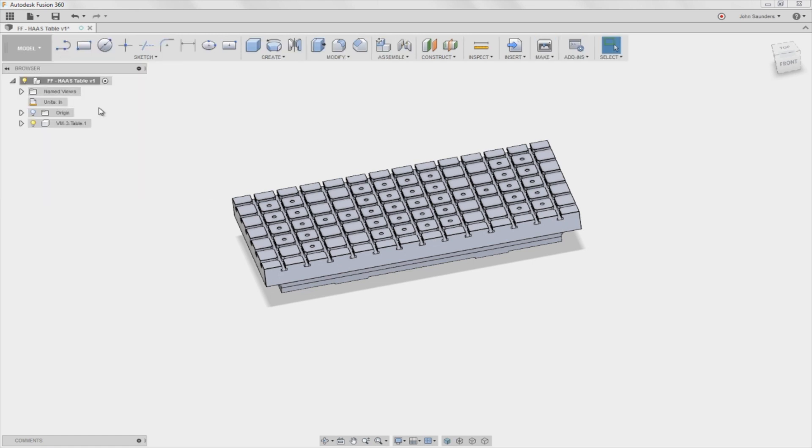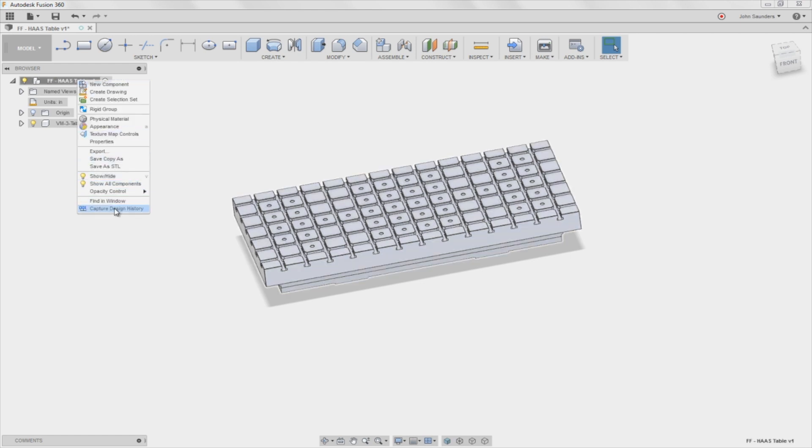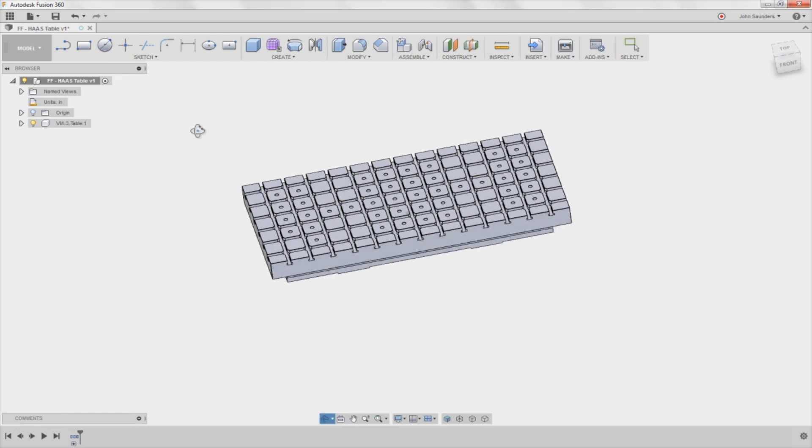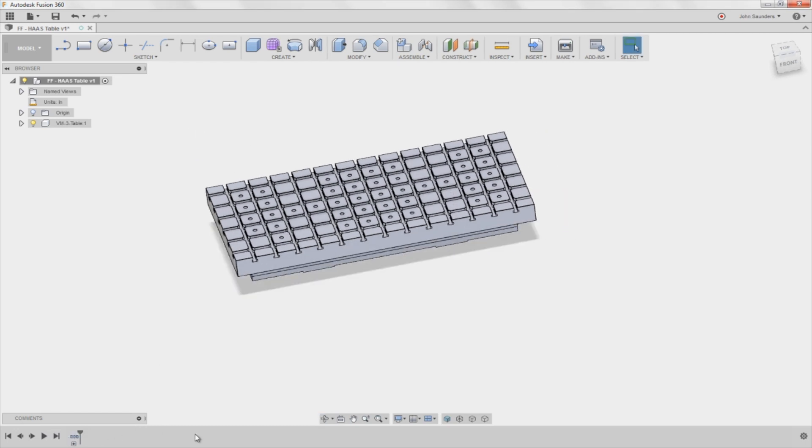The most annoying thing about Fusion 360 — I wish they would fix this. Right click, capture design history. Everything that's happening from here on out, I want to happen parametrically where I save my design history.